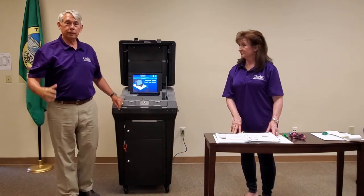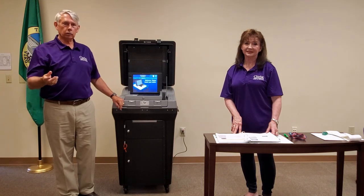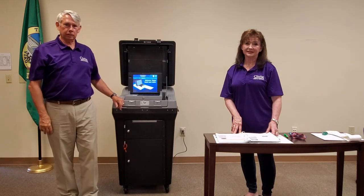That concludes our video on opening the DS-200. The next video will show how to close the DS-200 at the end of the election.